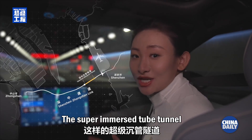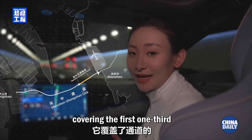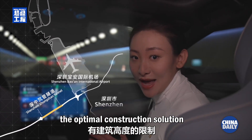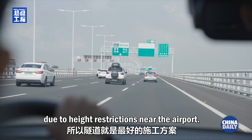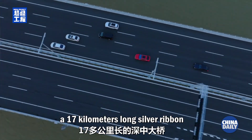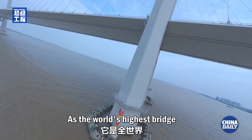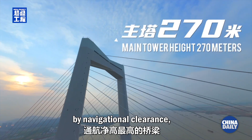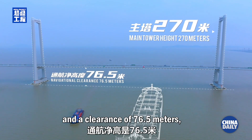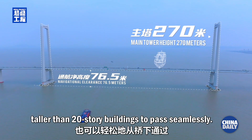The super-immersed tube tunnel serves as the first phase of the cross-sea project, the Shenzhen-Zhongshan link, covering the first one-third of the entire route. The tunnel is considered the optimal construction solution due to height restrictions near the airport. Passing this artificial island, we reach the Shenzhen-Zhongshan Bridge — a 17 kilometer long silver ribbon stretching across the Lingdingyang Bay. As the world's highest bridge by navigational clearance, it features a 270-meter main tower and a clearance of 76.5 meters, allowing large vessels taller than 20-story buildings to pass seamlessly.